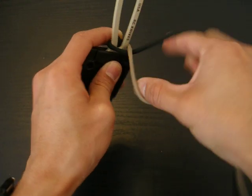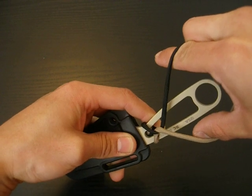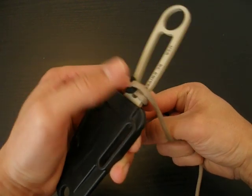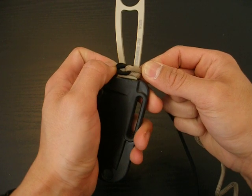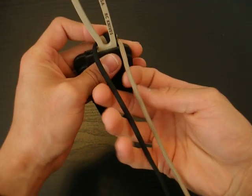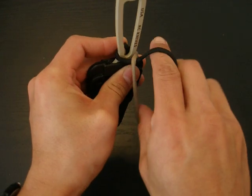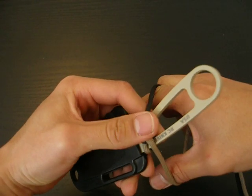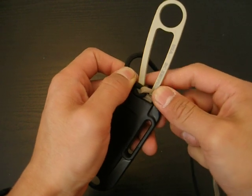Now you're going to want to twist it 360 degrees and then bring the paracord over the handle — over the end of the handle, just like that — and you'll have something that looks like this. I'm going to show that one more time because it is kind of confusing. Take your index and your thumb, put it in between, twist it 360 degrees, and feed the end of the handle through that paracord just like that.